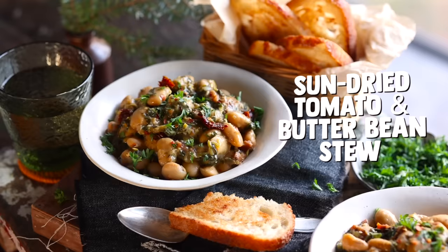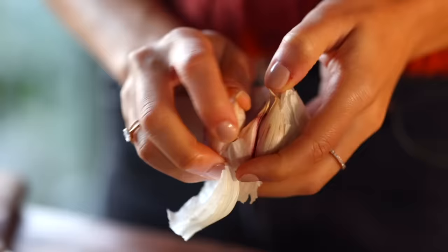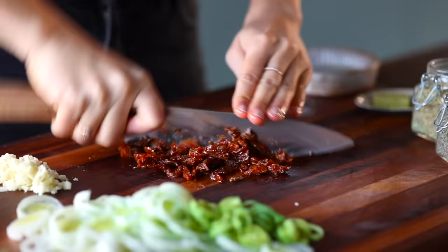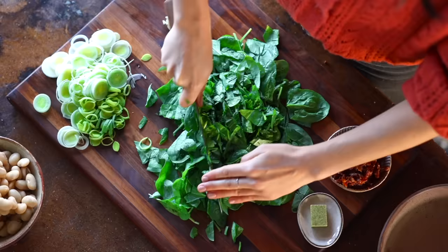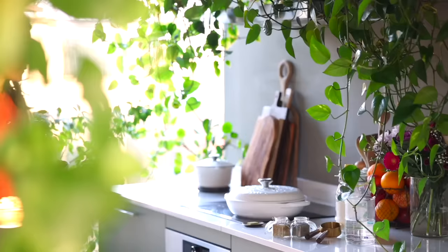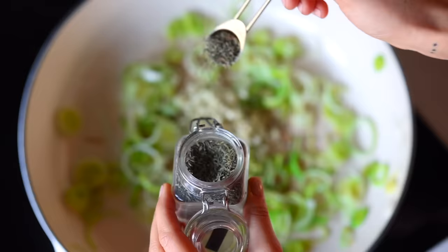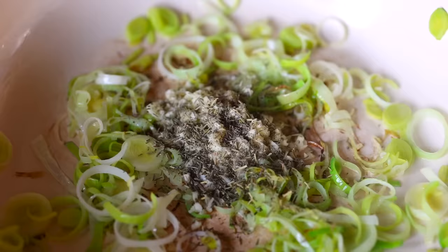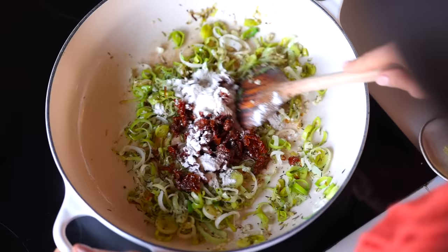For the last recipe we're making a super wholesome sun-dried tomato and butter bean stew. We'll thinly slice a leek, mince three cloves of garlic, chop up some sun-dried tomatoes — I love the umami flavor they impart — and then roughly chop a large amount of spinach. Over at the stove, start by sautéing the leeks in some oil to soften and sweeten them, then add the garlic, dried rosemary, and dried thyme. Cook for another couple of minutes before adding the sun-dried tomatoes and a tablespoon of flour, stirring to toast it a bit.